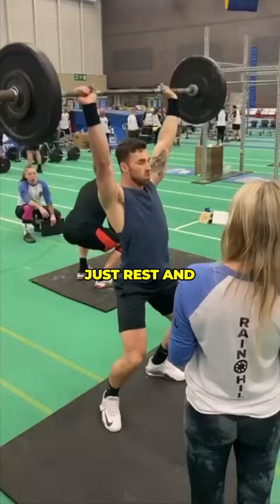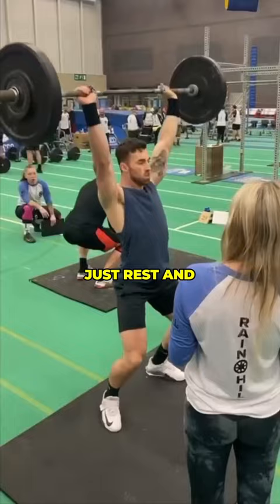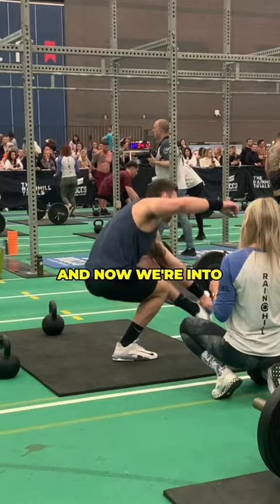You're going to have to go into that pain cave, and that can just mean remaining composed when all you want to do is rest and take a break. But when there's a crowd you're not stopping — especially when the camera guy is coming over to take a snap. Now we're into the last round where the pain is really setting in, but it's just a case of holding on.